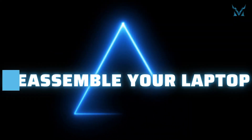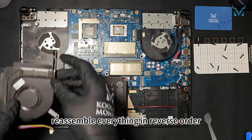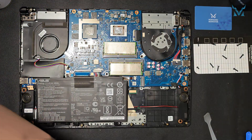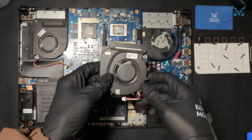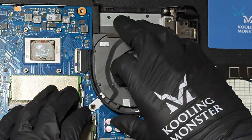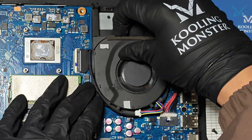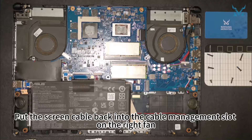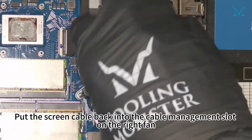Step 6: Reassemble your laptop. Reassemble everything in reverse order. Reinstall the fan, then put the screen cable back into the cable management slot on the right fan.